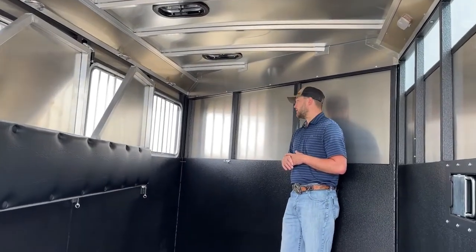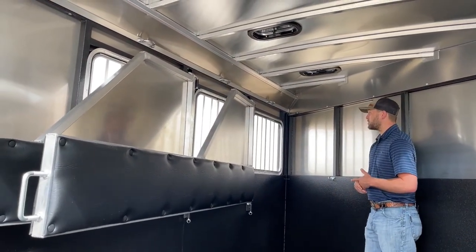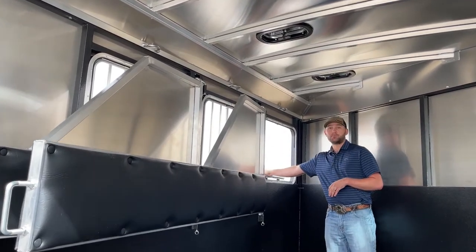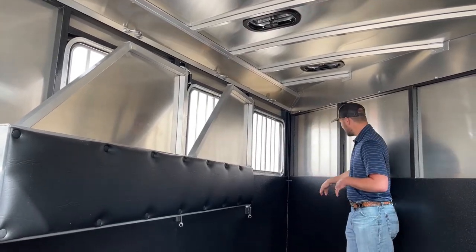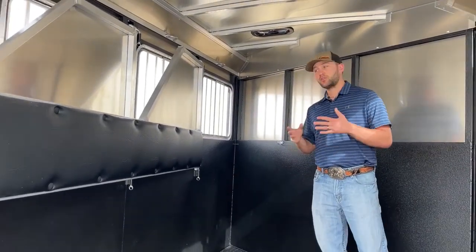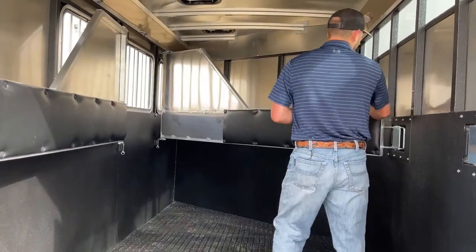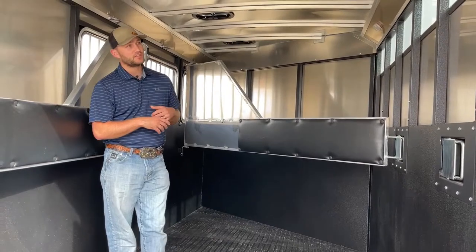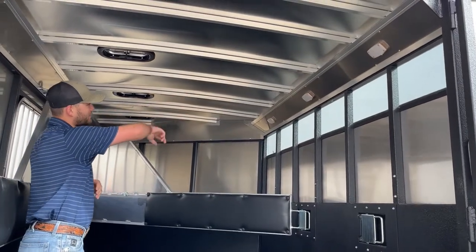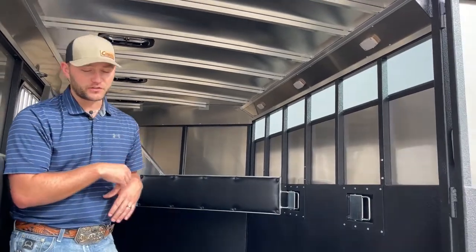Each one of these stalls will have a tie ring situated directly above the window. You'll have your drop windows as well — they're a little different than standard Logan drops with a rounded frame versus squared. The cool thing is you can access those drops from the inside of the trailer. Each stall also comes set up with D-rings ready to take triangle corner hay bags, so they're set up for hay bags which you can purchase through us. The trailer also has LED lighting in each of its three stalls, and the lights run independently with a switch underneath each one, so you can have one, two, or all three on as needed.